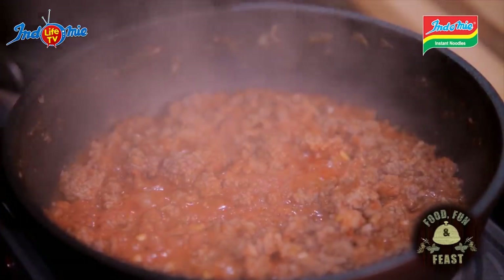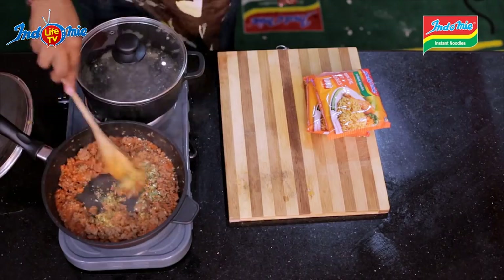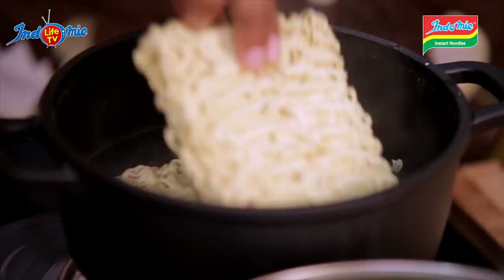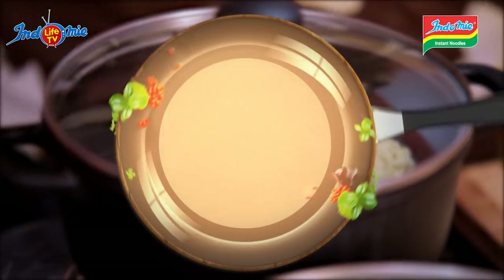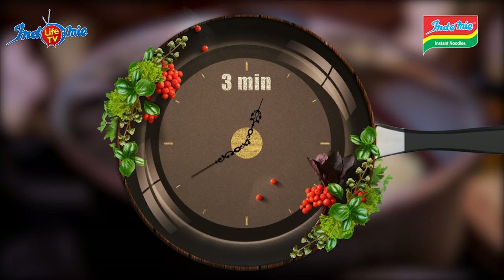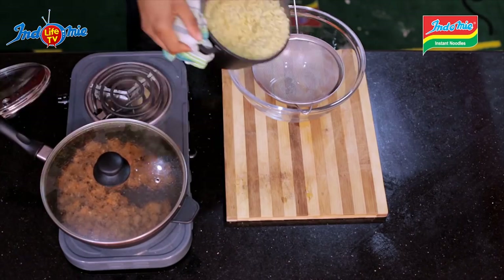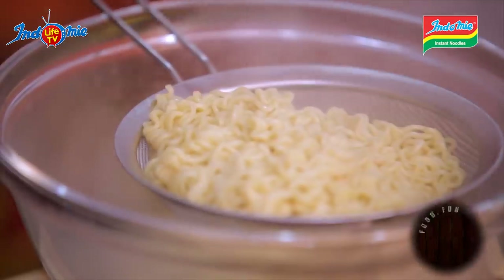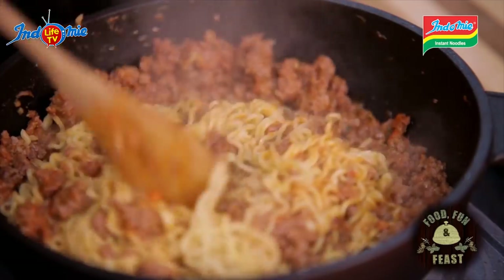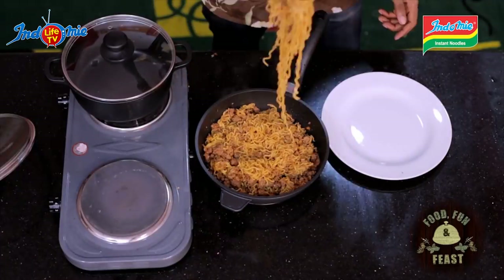When our sauce has cooked a bit, we add in Indomie seasoning powder and reduce the cooker to medium-low. Now we boil our Indomie in another pot of boiling water. When our noodles are cooked, we sieve out the excess water so we can pour in our noodles into our sauce. Our sauce is looking really good as we mix in the Indomie noodles. This is definitely ready to be served.